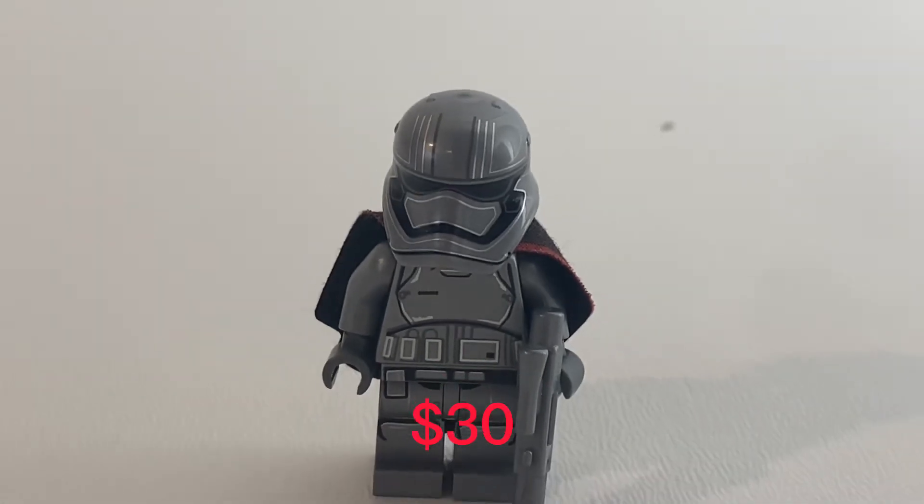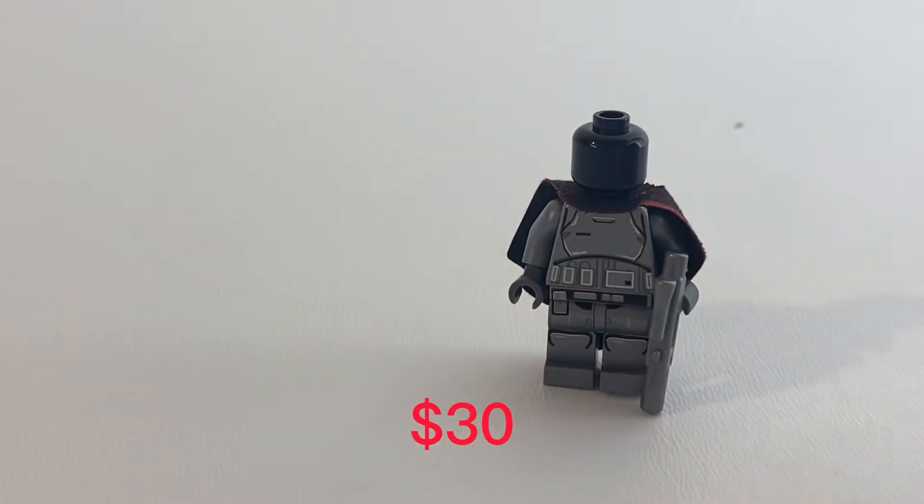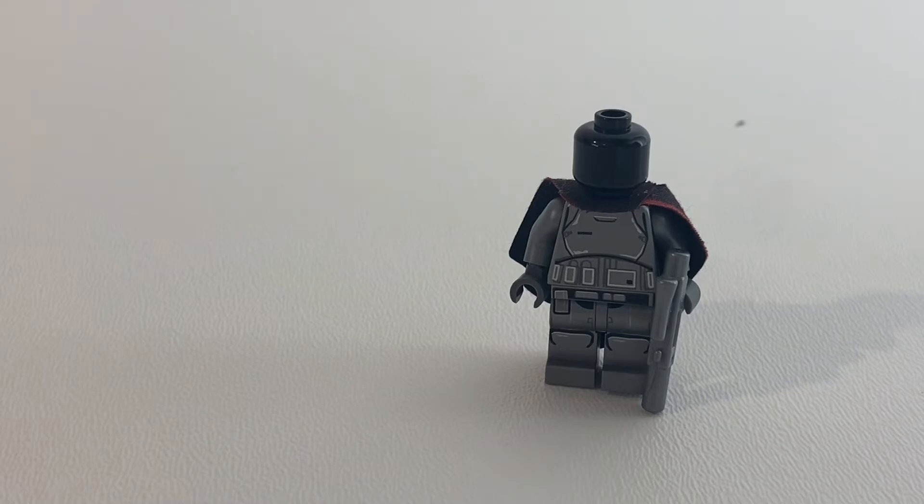The only sequel trilogy minifigure I have not discarded is Captain Phasma, and she fetches around $30 on certain markets. It's funny they don't give her a movie accurate head though.